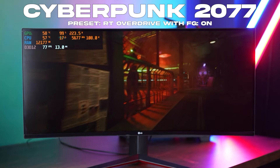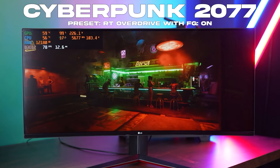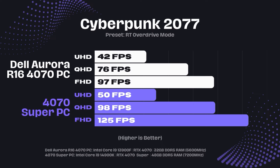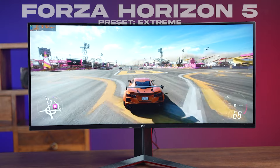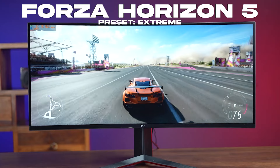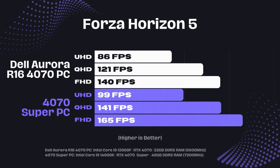The next game was Cyberpunk 2077 at Ray Tracing Overdrive mode. Here we got 165 FPS average at 1080p, 141 FPS average at 1440p, and 99 FPS at 4K resolution.